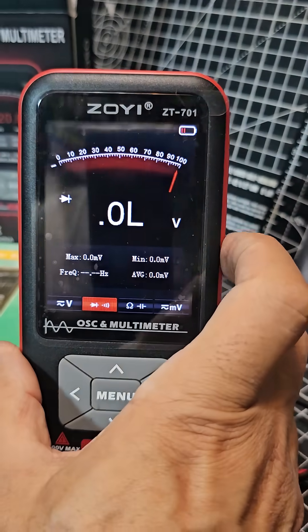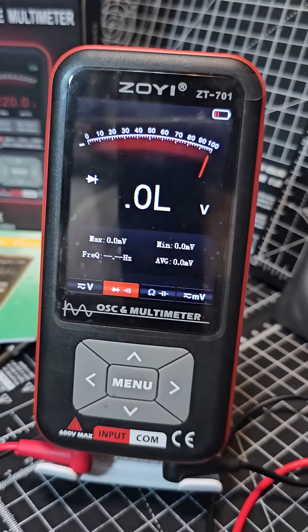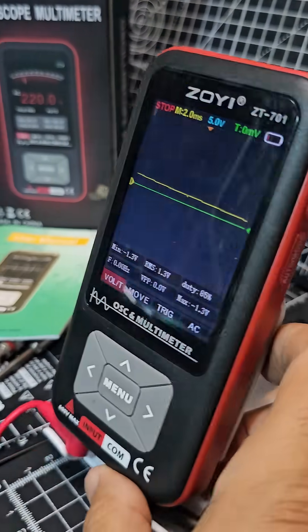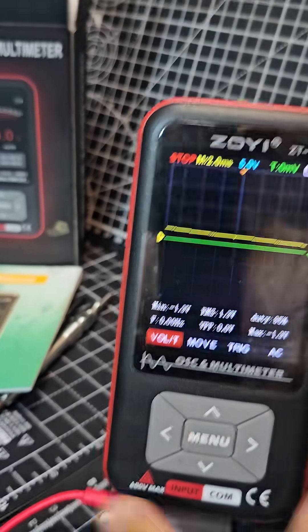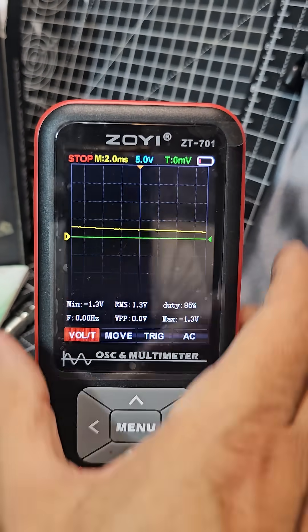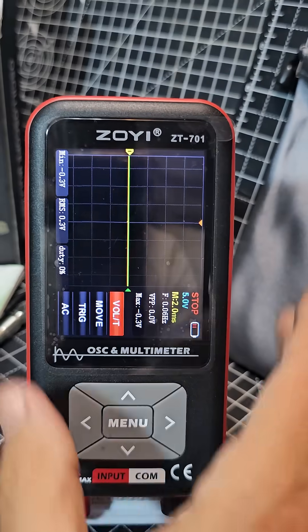On your ZOE ZT701 multimeter, to get to oscilloscope mode press and hold the auto button here. You're in oscilloscope mode and you can go up and down and make selections there. You can even press the top left one and go horizontal.